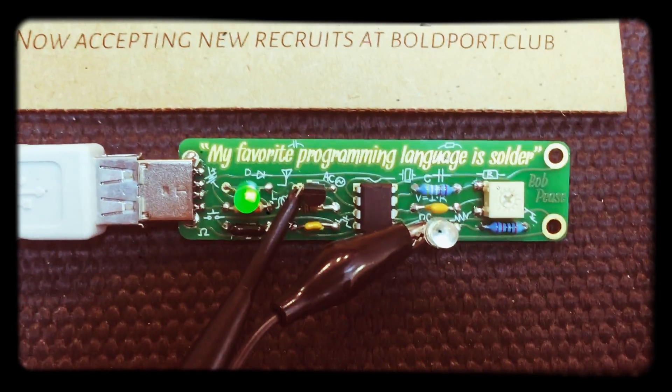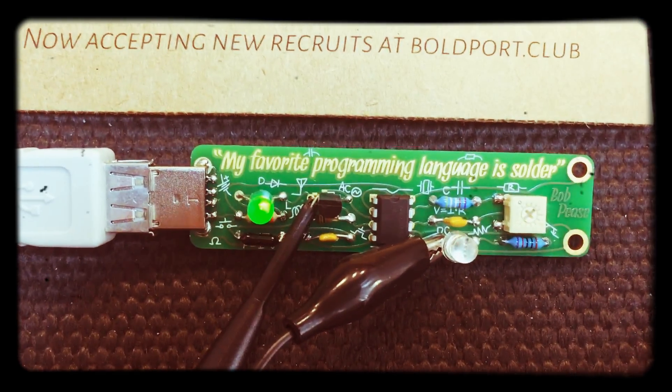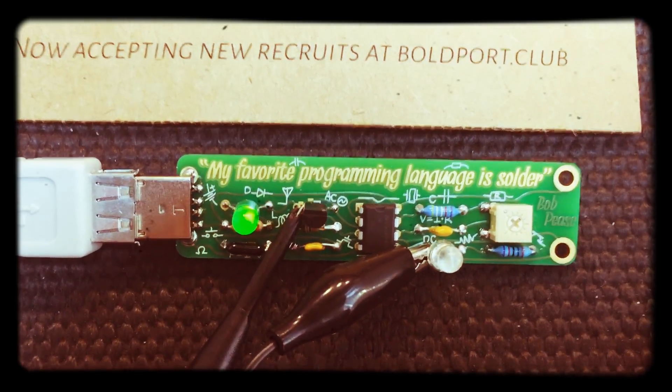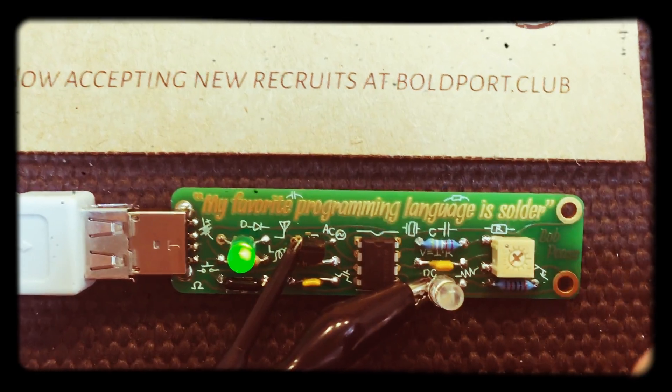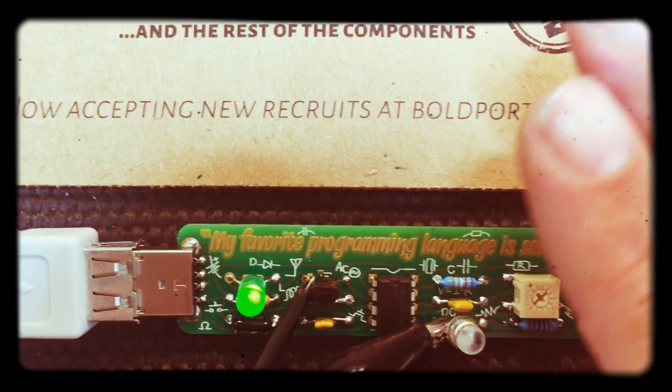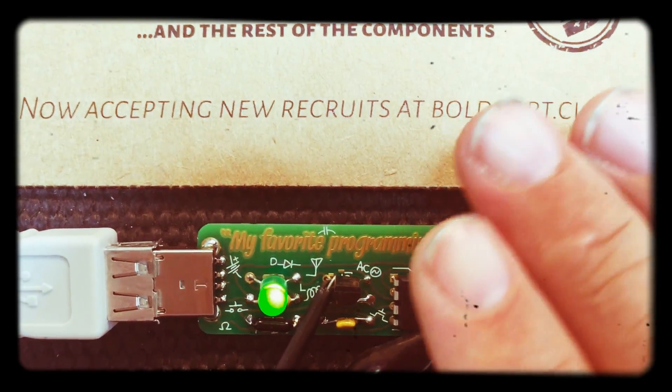To show the function, we have a phototransistor to create different voltages, and when I cover the phototransistor you can see that the LED will light up a little bit more.